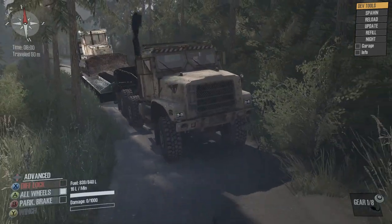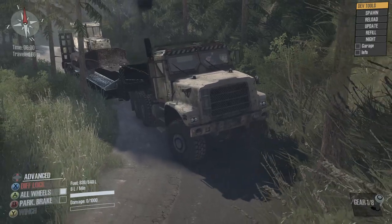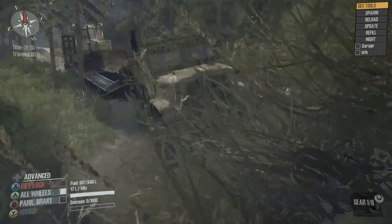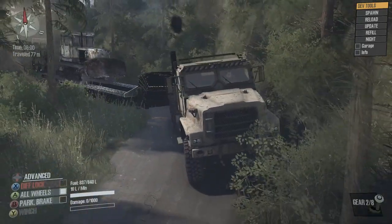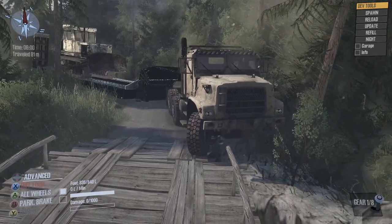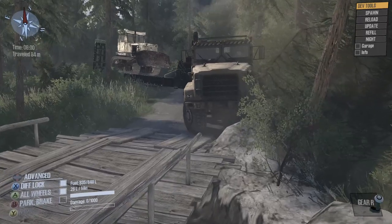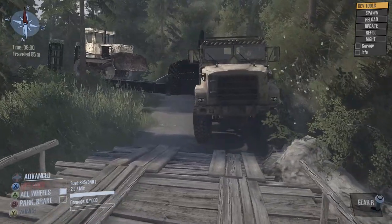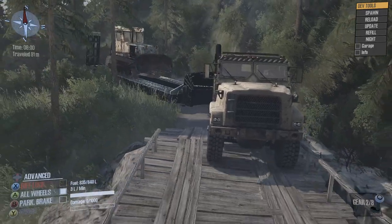So whatever happens, we'll just do it. We might wipe some of these trees out too, just so you know that. Oh, that one's going down. There's so much water around that the trees are just falling out.